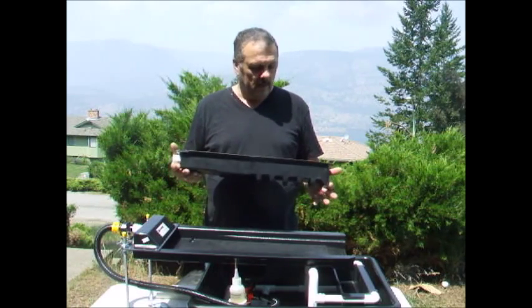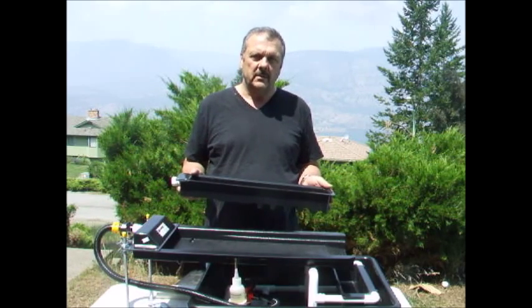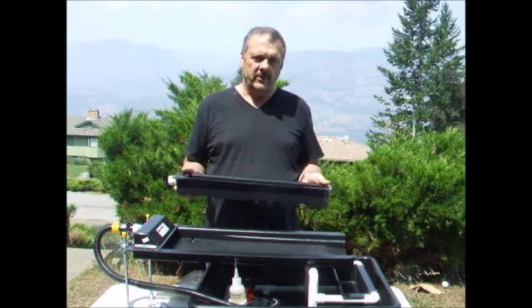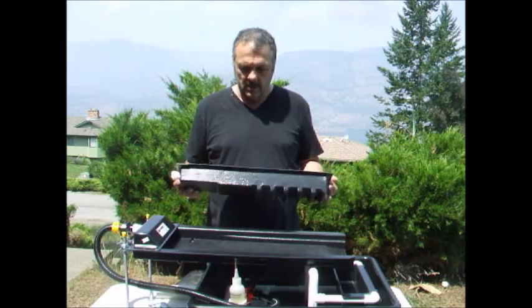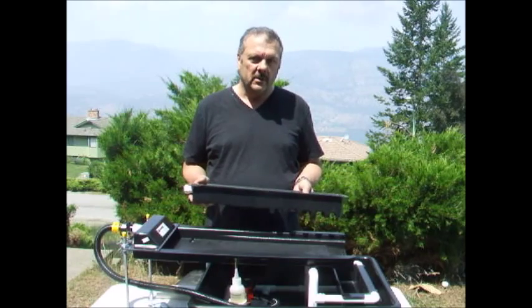You can actually incorporate the current Black Scorpion stand for those of you who purchased the stand with the unit. I'm going to set it up and show you exactly how it works.